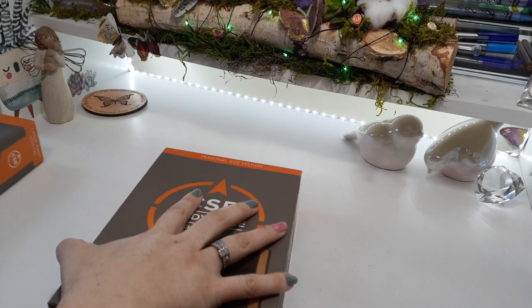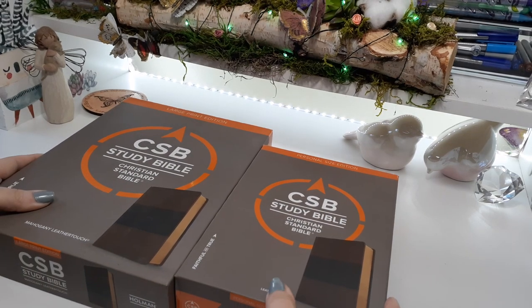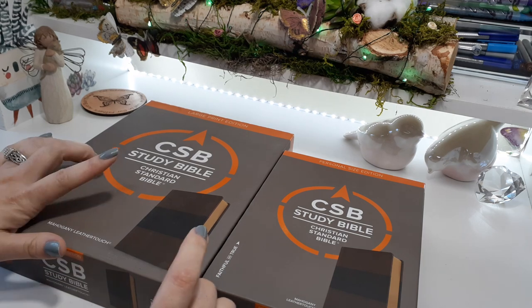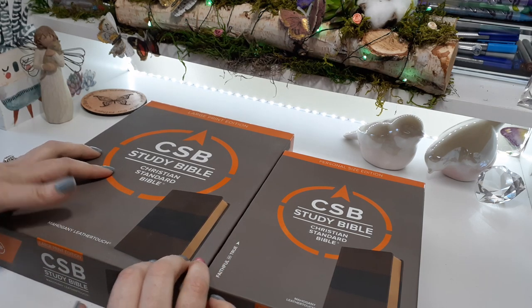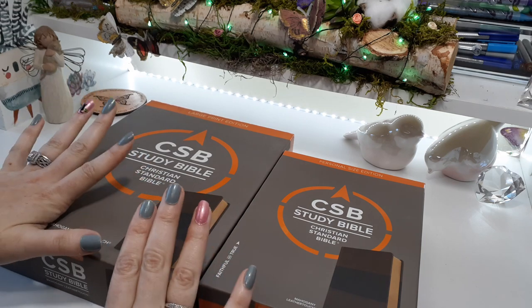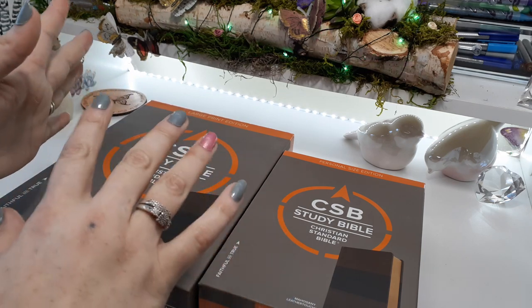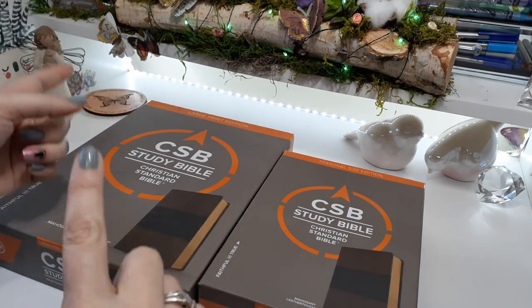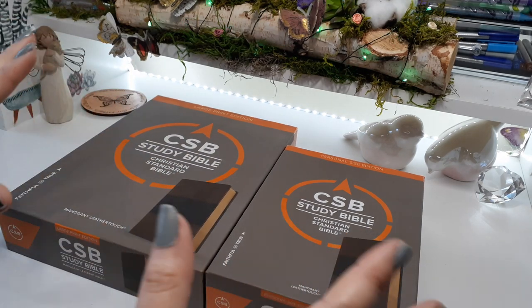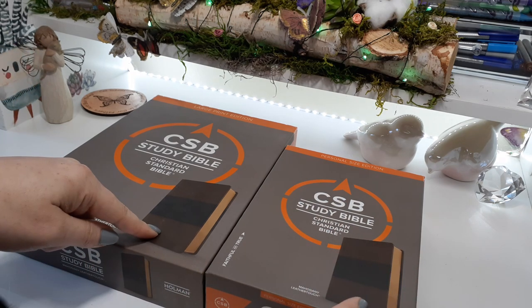I'm going to do a comparison for you guys so you can see. The large print was actually gifted to me in 2018 for my birthday, so I love this Bible. Super excited to show you the mini one next to it. They're super cute — the boxes are like identical and the Bibles themselves are identical.